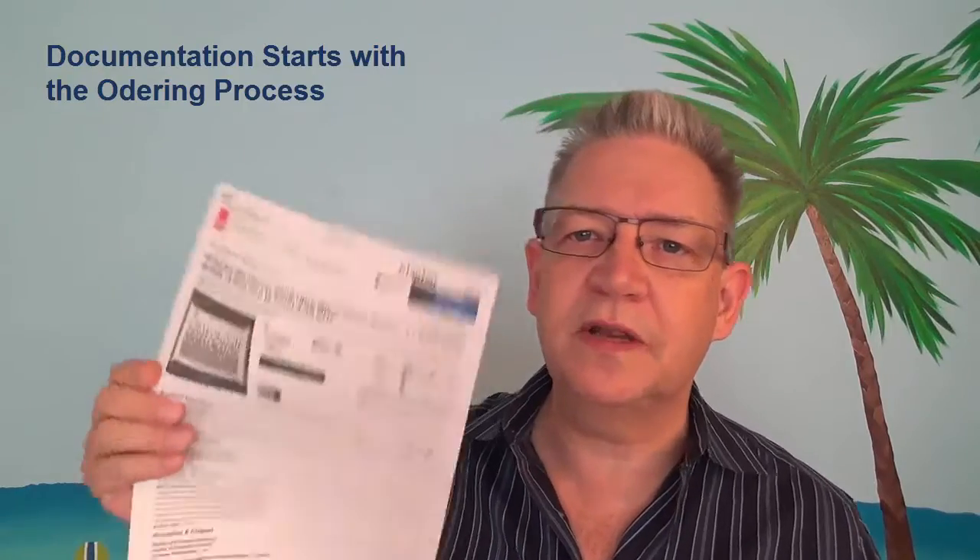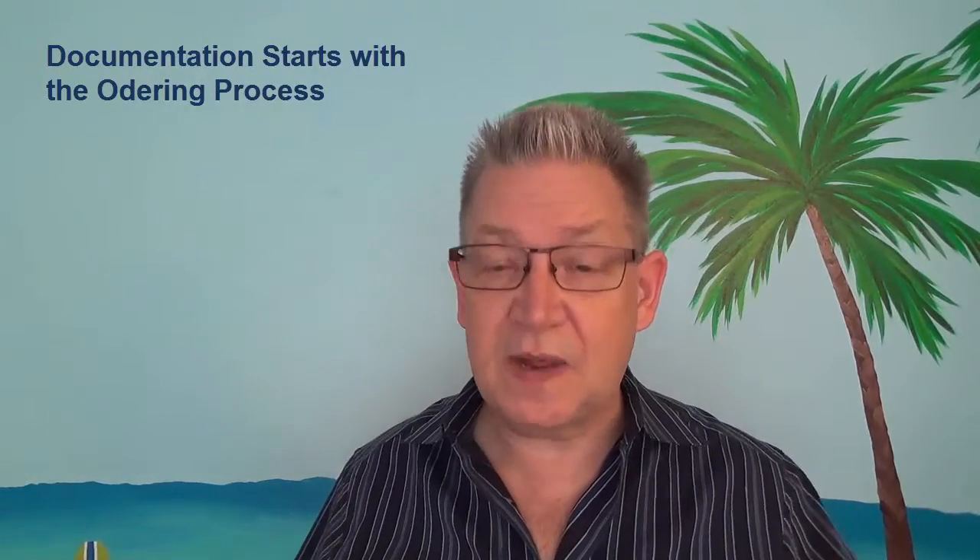You don't know the serial number of the product you're going to get, but you know everything else. So the easiest way to start your documentation is to literally print out the spec sheet from the server that you actually ordered. Once you do that, you know the RAM, you know how many hard drives it's going to have, you know whether or not it's shipped with an operating system, the speed of the processor, what kind of ports it has — all kinds of information that you may not normally have access to without inspecting a piece of hardware and writing all of those things down.